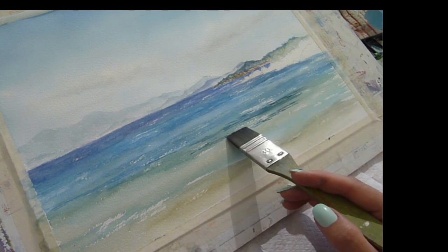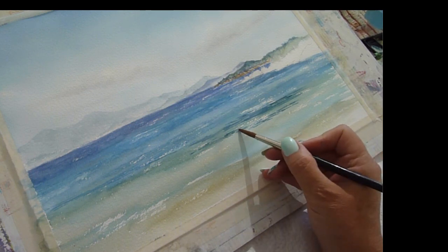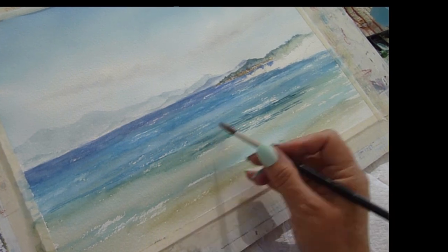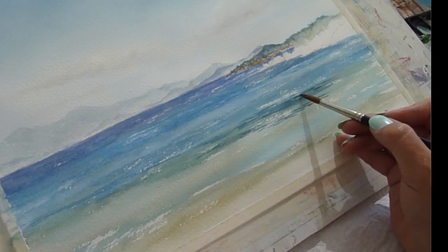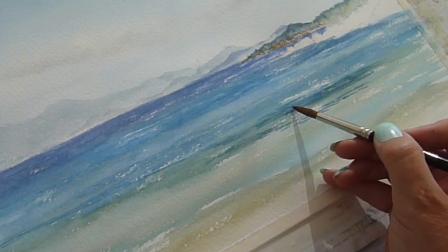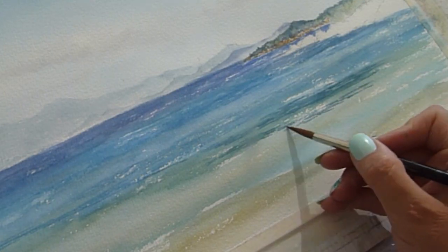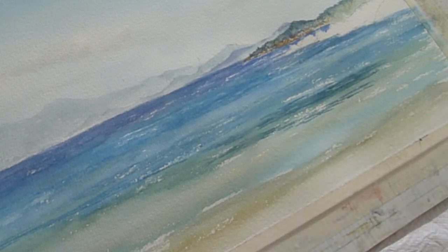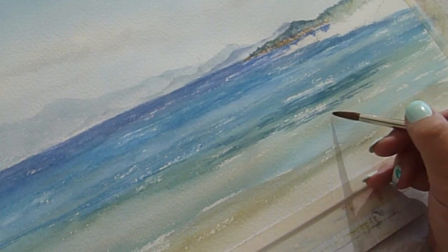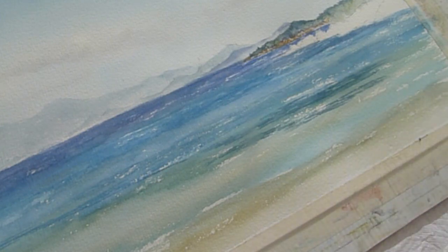Nudge it, budge it and smudge it. I'm just using a damp brush to pull out the colour and make sure it is not clumpy — I want it to be ripply but not in clumps. I love all of these textures; this is the bit I can get lost in for hours. I don't always have the time to do what I want, but this bit I could just lose myself in and play.